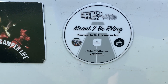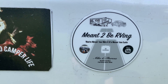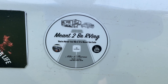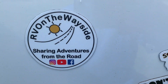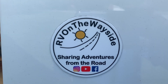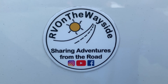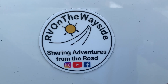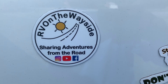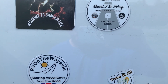We also got Meant to Be RVing — a very good channel. They're in a fifth wheel recently. They've been full-time in their camper and I think they just sold their house. They do a lot of lives and it's a very entertaining channel. And then RV on the Wayside — we magnetized this sticker. They are very funny with such a cool sense of humor. They're in a class C motorhome and just got it back from a very bad collision. They're very blessed to be alive — go check out the damage and the repair. They're back on the road and if you want to laugh, go check them out. That's the newest three we got on the door of Jasper the ProMaster.